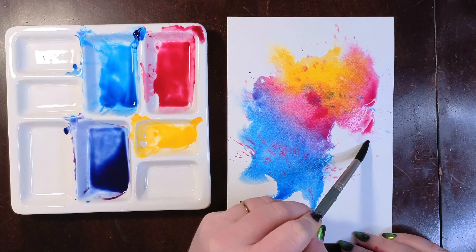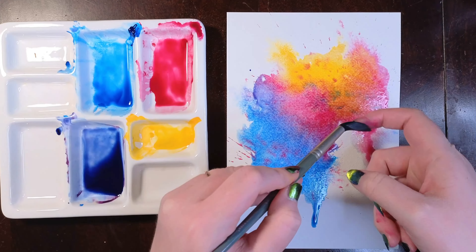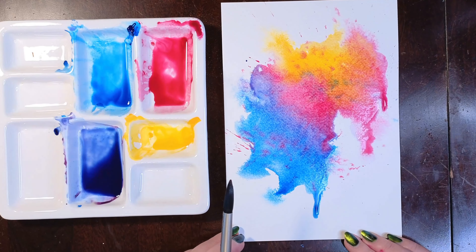Hey everyone! Today I'm going to show you how to paint these really mesmerizing wet on wet watercolor washes. They're super easy and super helpful to know how to do, so let's get started.